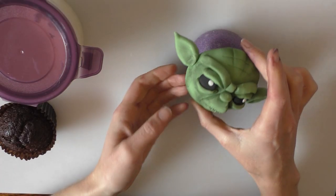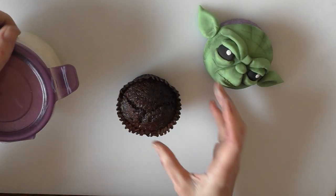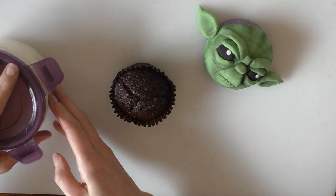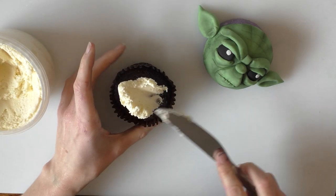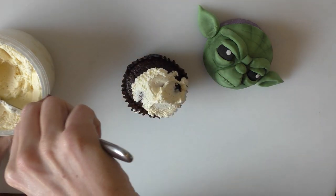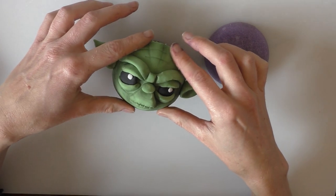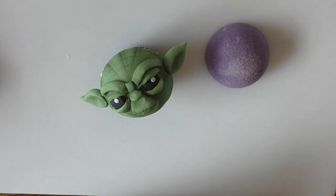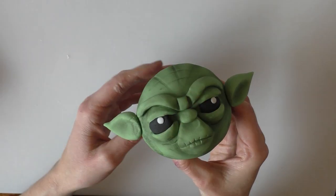I've left mine a good few hours now to harden a little bit and I've got a cupcake ready. My cupcake's quite domed but that's fine because it will fit in with the dome of the face. I'm just going to take a little bit of buttercream and put it on the top of my cupcake. Then we're just going to place Yoda on the top like that. If there's any buttercream poking out the sides just give it a wipe off with your fingers or a knife. There we go, all done.